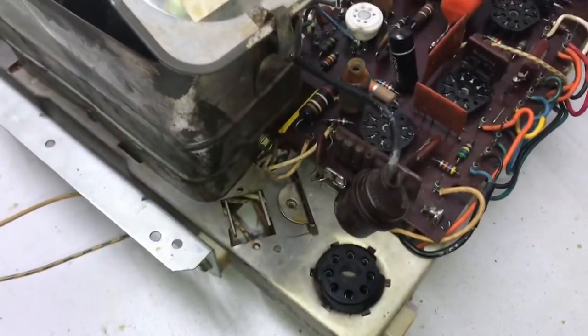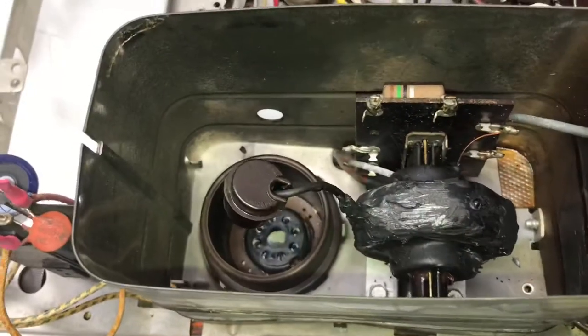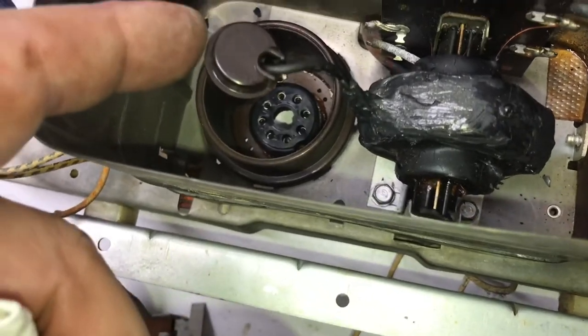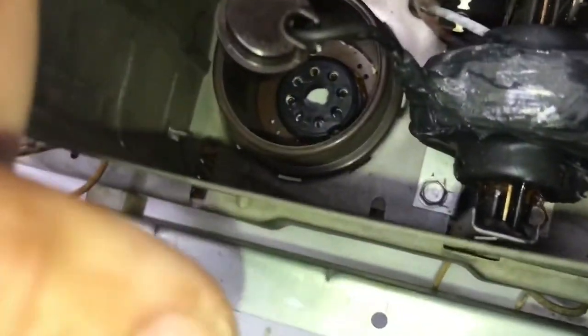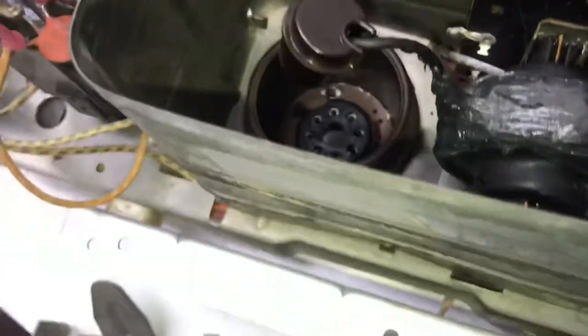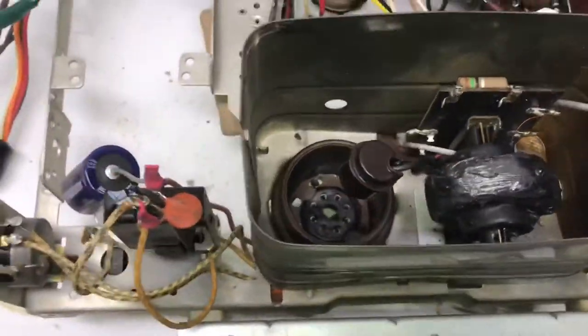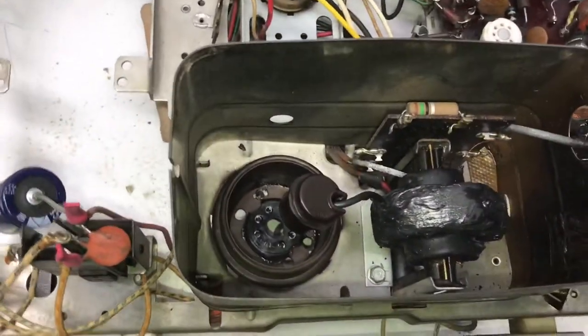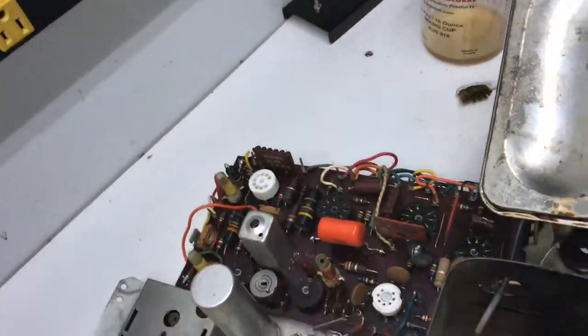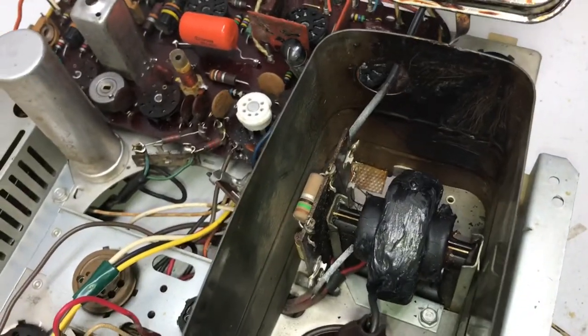I cleaned the lead going to the horizontal output cap and put some silicone on the transformer — specifically where the lead going to the rectifier tube comes out of it — built it up around the perimeter so if it gets moved a lot it won't break loose. Other than that it's pretty clean around the transformer. I did clean some of that wax that accumulated on the side, but it'll just do it again if you play the set much, because the chassis sits upright and that's going to drip down there as the transformer gets hot.